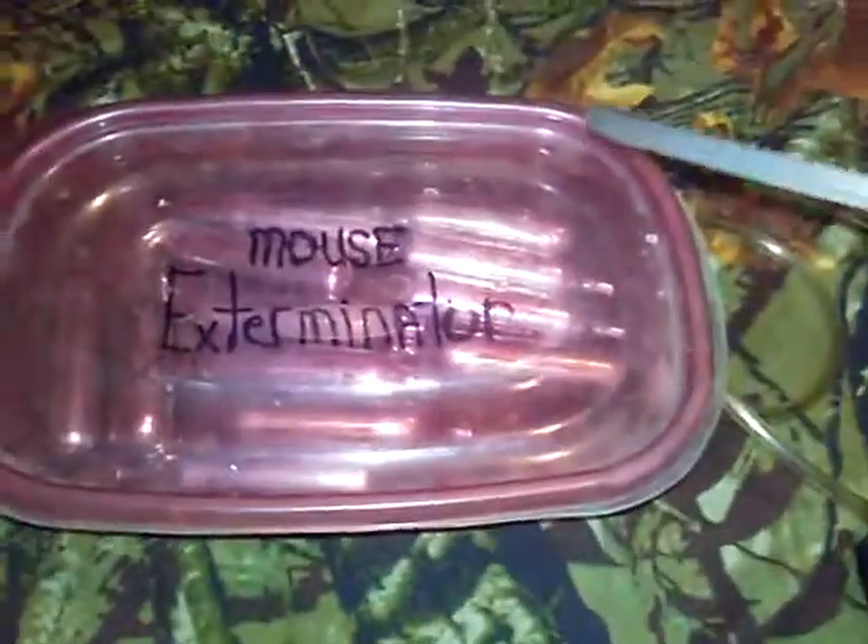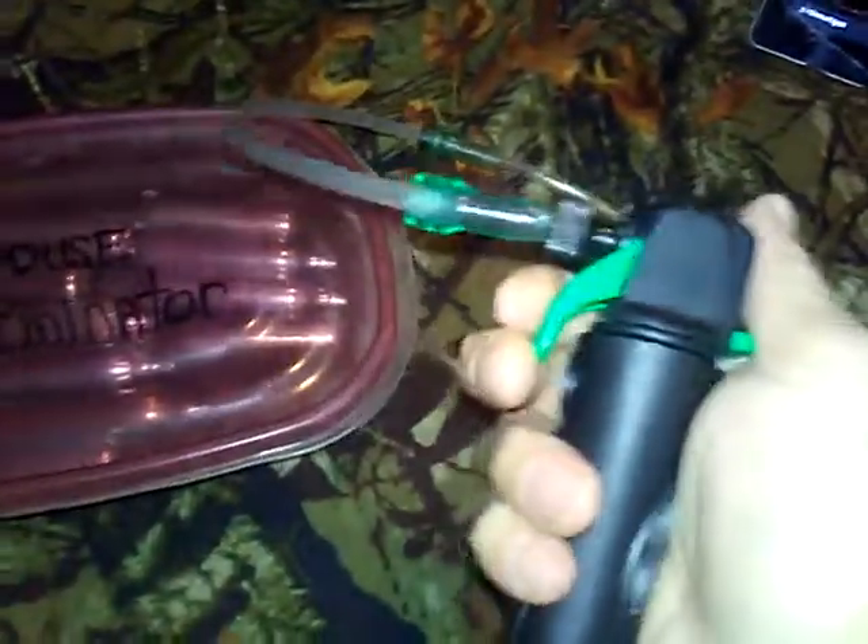This is a CO2 chamber. You just put your mice or your rats in here, and see it lift up. Poke one hole and push the oxygen out so it fills up with CO2. Just make a spot where your hose goes into it. And there you go.